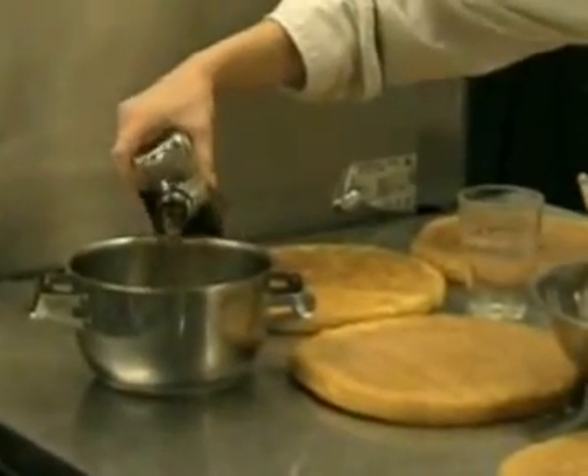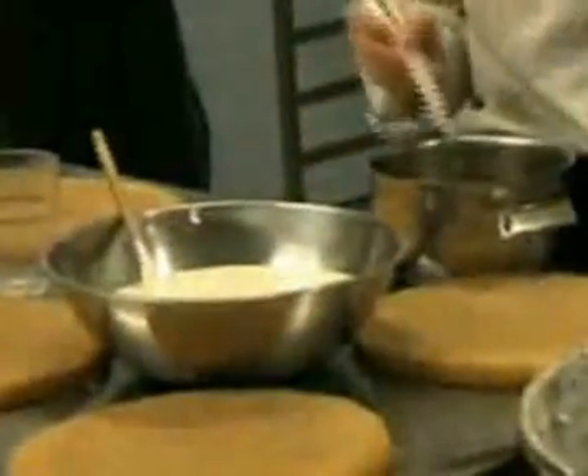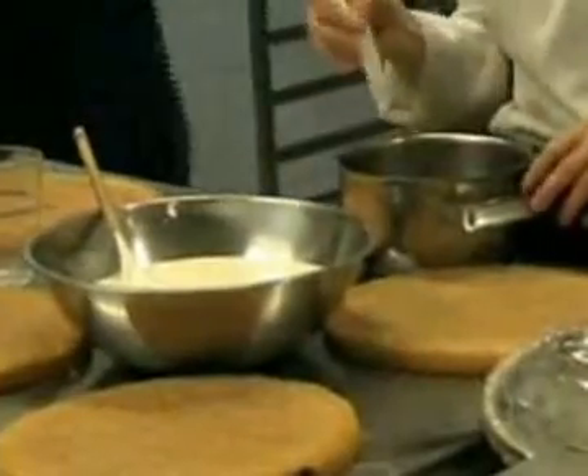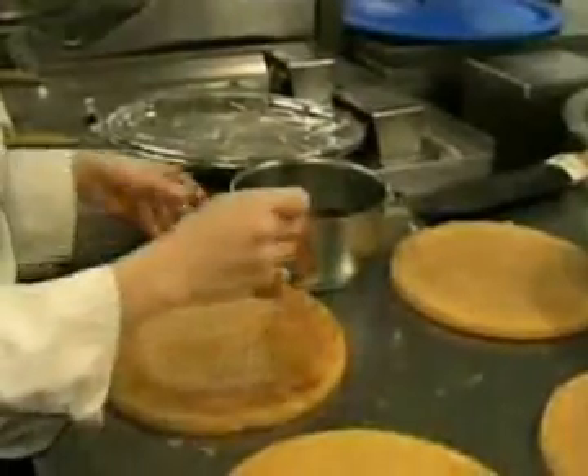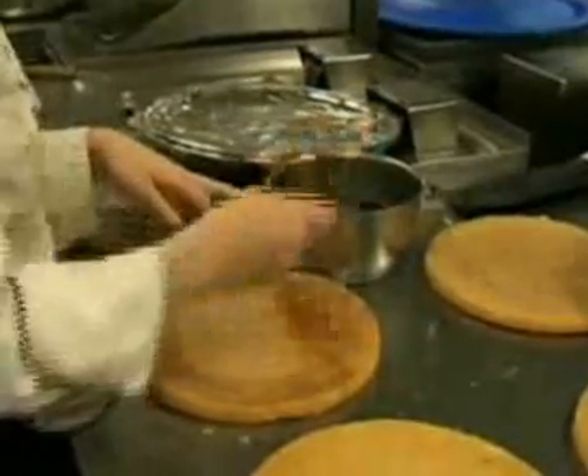Make some strong coffee and add the amaretto liqueur. Paint the sponge cakes thoroughly with the coffee and amaretto mixture, making sure that all the layers are well soaked.